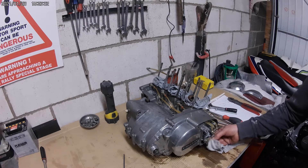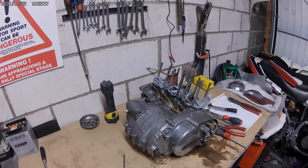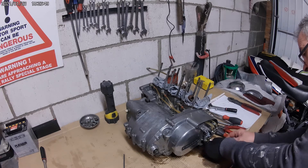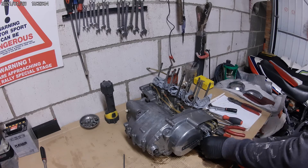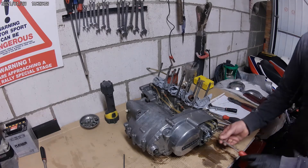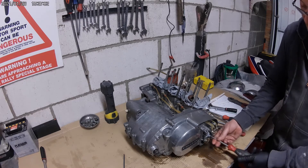We're going to have to get that little banjo bolt out of the way. Is that an 8 or a 10? I can't believe it. I'm going to just nip that back up there like that. It's actually quite frightening what's not been tight on this bike. It really has been a little bit - oh my god.